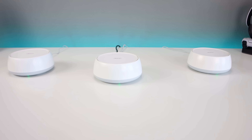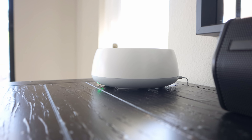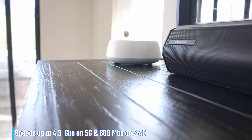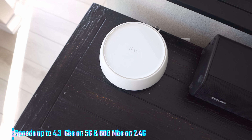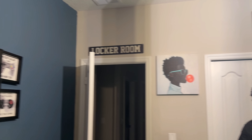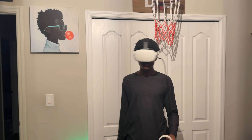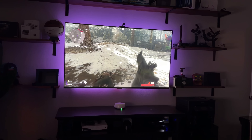Let's talk about performance because this unit delivers. The BE5000 pushes speeds up to 4.3 gigabits per second on the 5 GHz band and about 688 megabits per second on the 2.4 GHz band. It's also equipped with MLO (multi-link operation) and 4K QAM, which means a faster and more stable connection even when your home is full of devices.